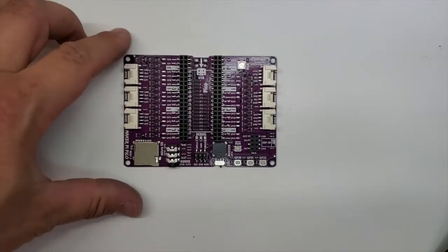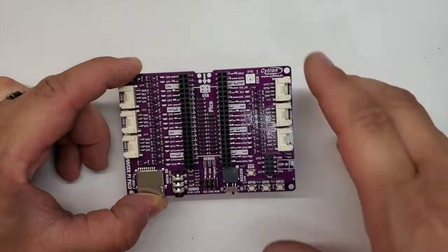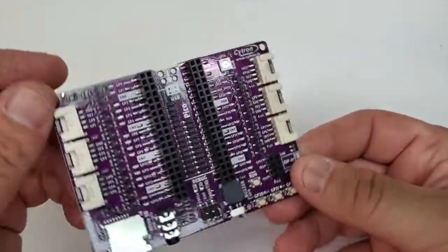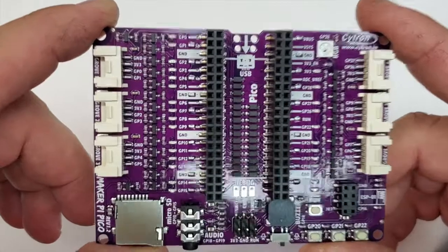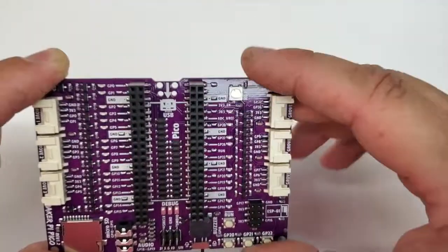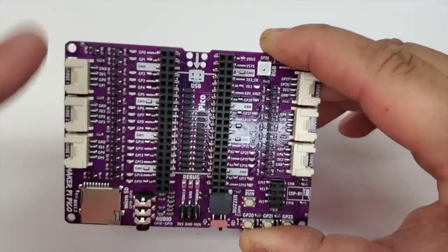Alright, FuzzPieGuy here. I ordered up one of these off the Adafruit website. It's a Maker Pie Pico — a base that you put your Pico on top of it. And as you can see, the USB power comes on this end.